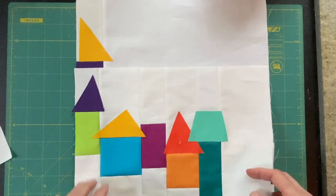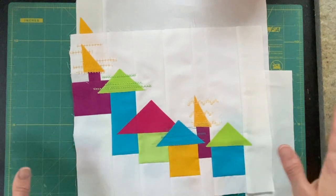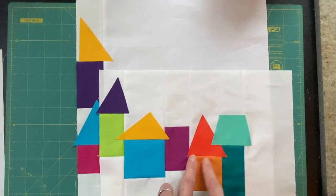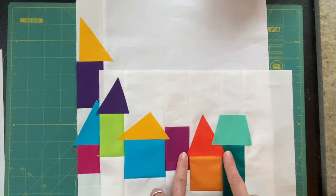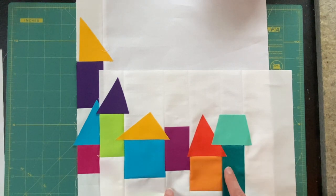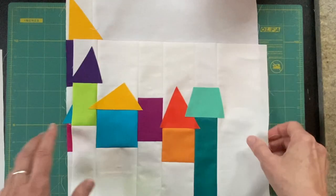Another thing I realized as I was working on it: when I put the roofs on here I had them overlapping the houses sometimes quite a bit — that was just where I wanted them in the design. But I realized that gives me possible bleed-through or shadowing from below, and also extra thickness when I'm stitching through it. So on these, where my design allowed it, I fused the edge of the roof right next to the seam at the top of the house. I still have a couple of roofs to do, but that will happen.